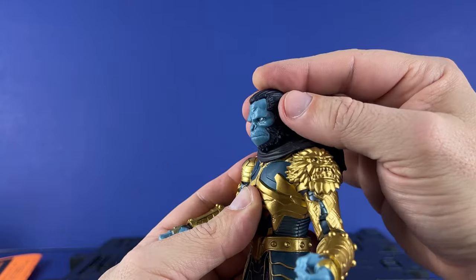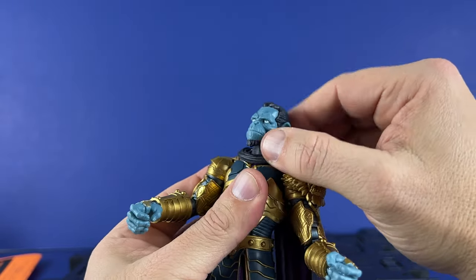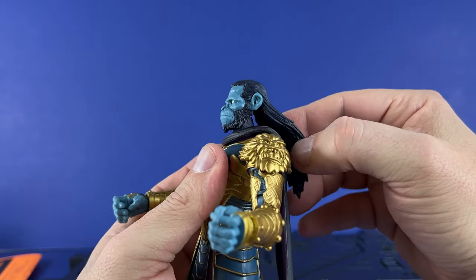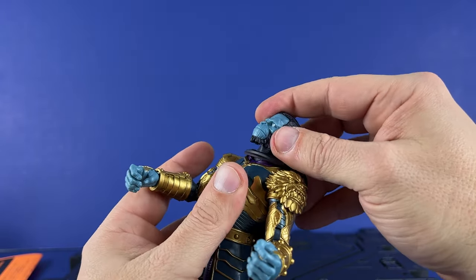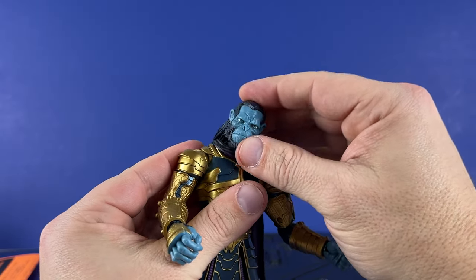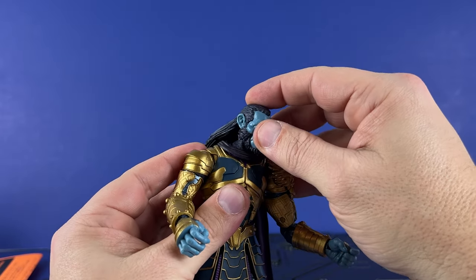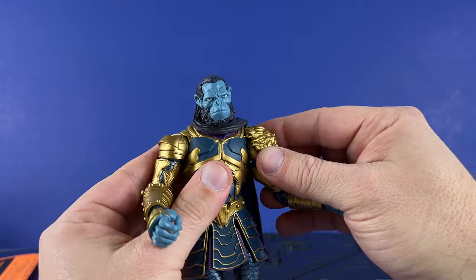So he can look down, he can look up pretty decently. The hair is going to limit some of it a little bit, but he can definitely look up to about where you'd want. Side to side, angles — with that neck articulation you can do leaning over and looking down. A lot of range of motion there.